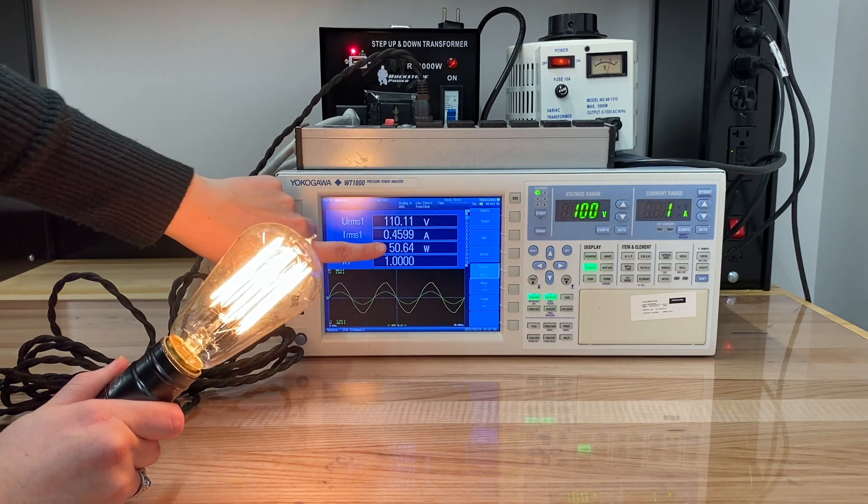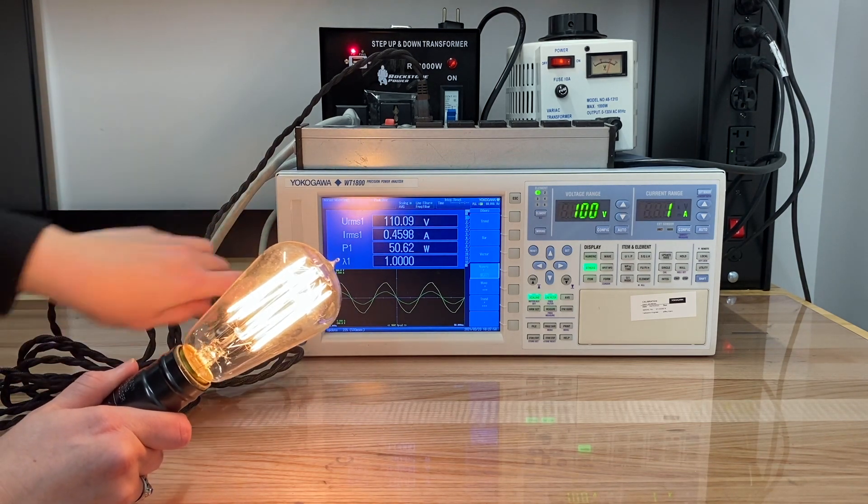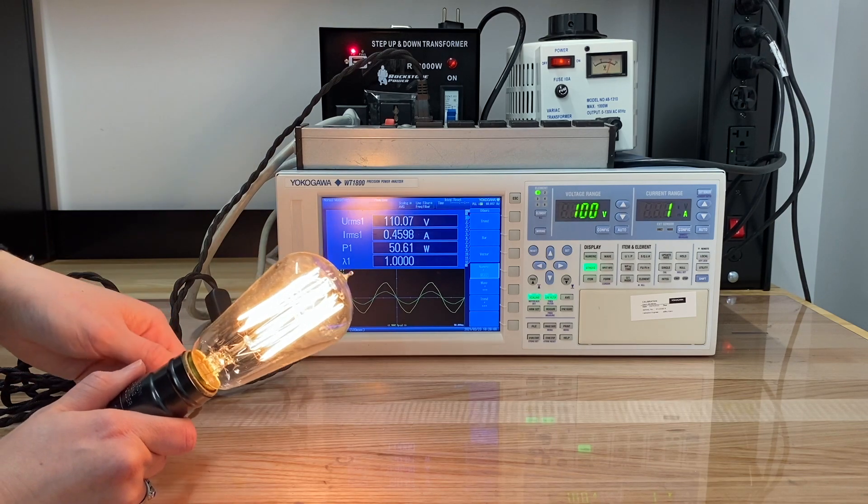You can see it's pulling 50 watts. So it's a little bit power hungry, but it's resistive, and so the grid is happy.